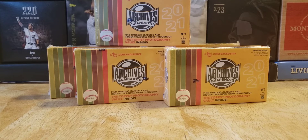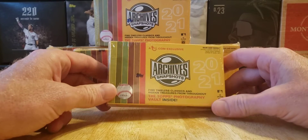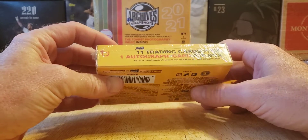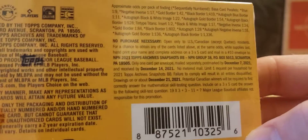They came out to about $28 a box with shipping. They were charging shipping on these — I think it was about $16-18. So you get 11 cards and an autograph for about $28 a box. Not bad. Here are the odds of finding something.